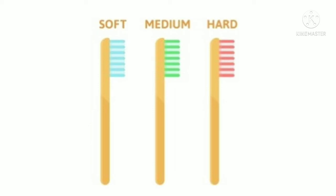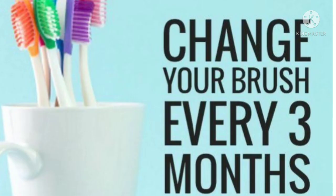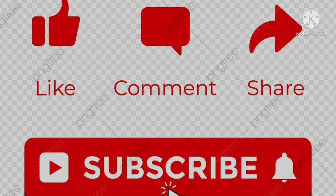If you don't like this, you can use a soft brush and use a toothpaste for 3 months. See you in the next video. Bye!